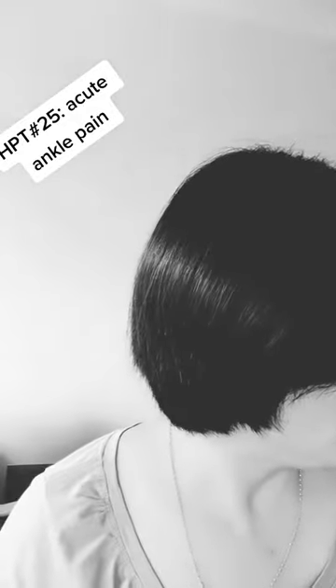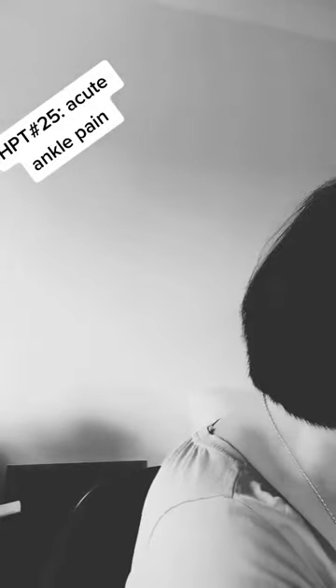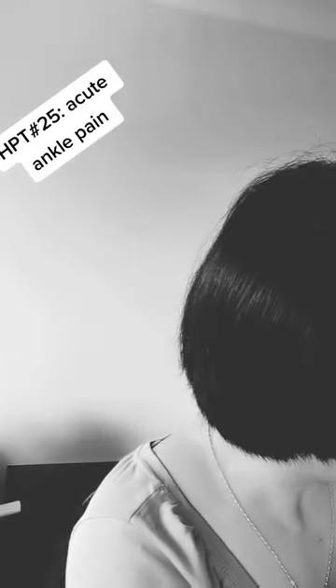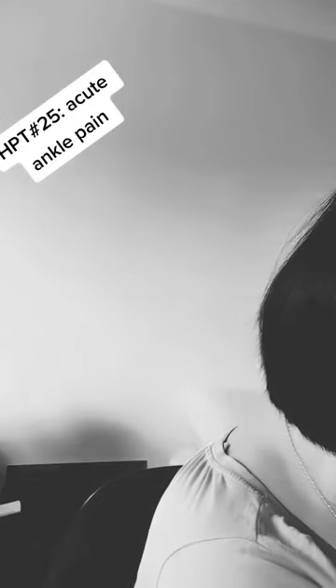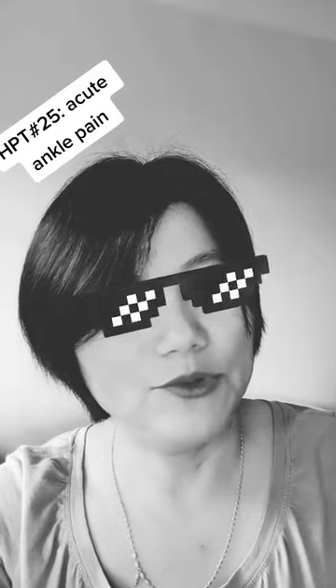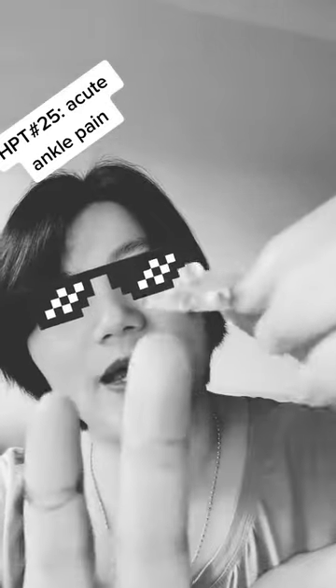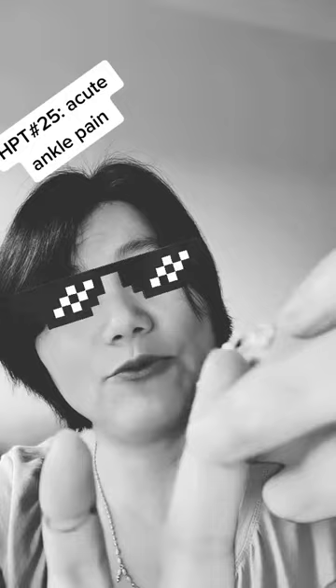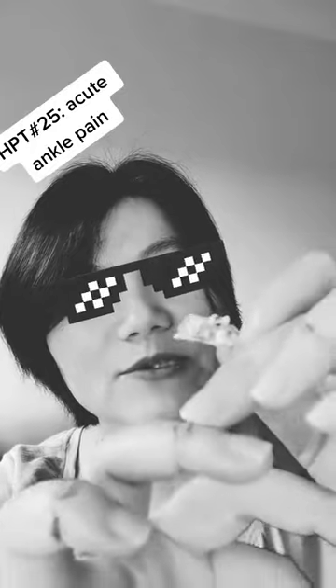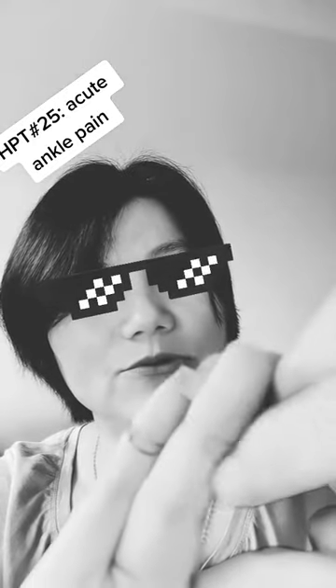After you find the most sensitive spot, get a piece of medical tape and put some bali on it. Then come to your finger joint and put this bali on your finger joint where you found the most sensitive spot. Let's say the pain is most sensitive here — so put this one on here.